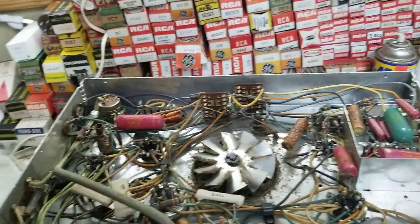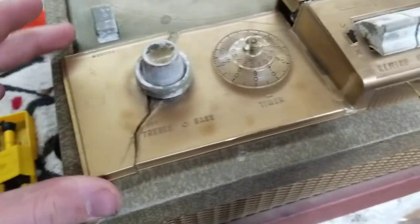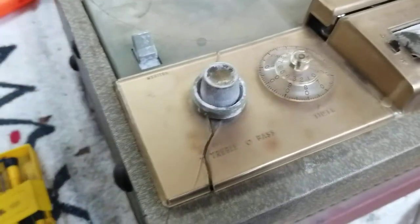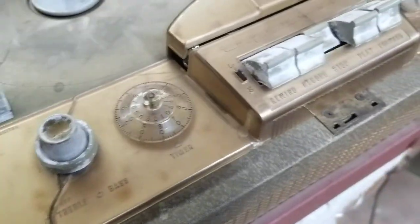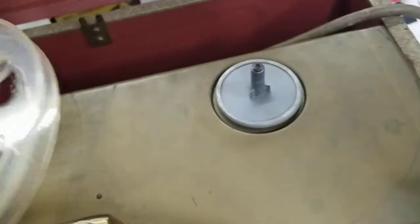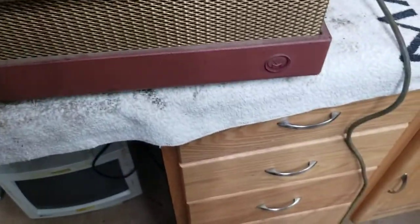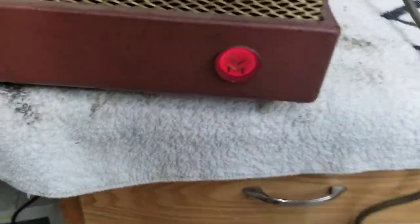Thanks for watching. I'm going to turn it on with the dial lamp replaced. Also, this broke off — it's been previously glued, so I'll have to glue that back on. I'll also clean this out, but I'm not planning on doing anything to it for a while. Maybe never. Just a novelty.